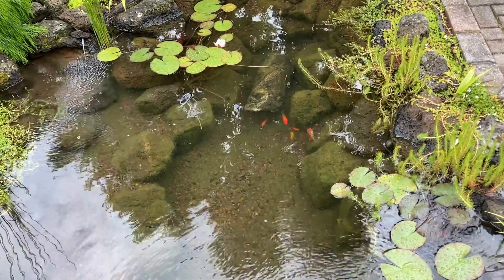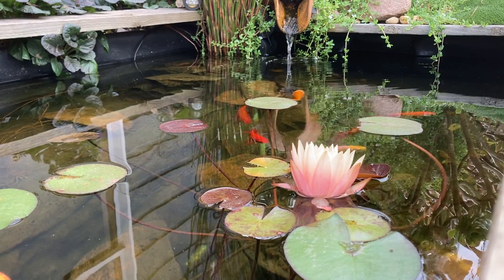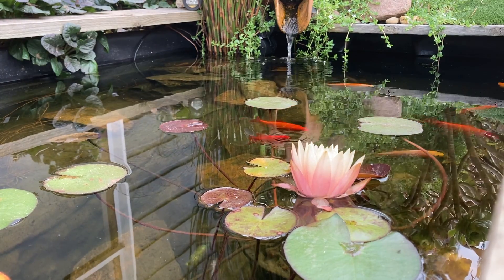It is worth noting that green water isn't bad for your fish. This water is full of life, which is free food for the fish. It also makes it really hard for predators to find them. Fish breeders love this. But I love seeing the fish in clear, clean water.